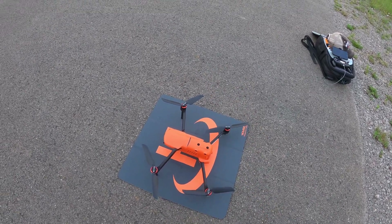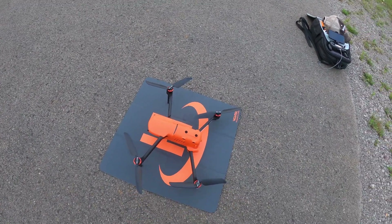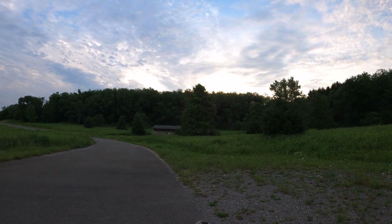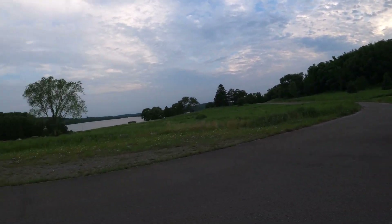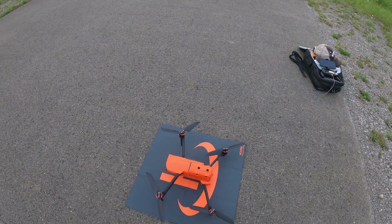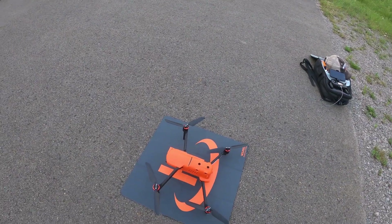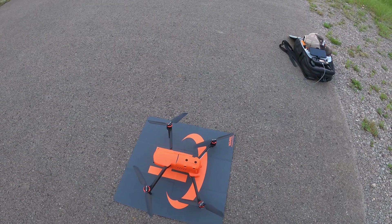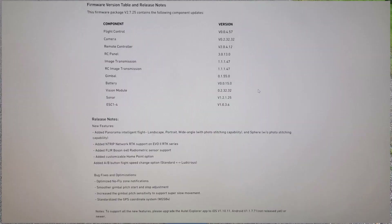Hey good morning everybody, it's Brad from Cycling Drone. I've got the Autel Evo 2 8K version out at the lake at the butt crack of dawn — the sun's just coming up over the horizon. It's a little bit of an overcast day, but what I wanted to go over with you guys is there's a new beta firmware version for this: it's 2.7.25. I'm going to put a picture of the screen up and go over what's new with beta firmware version 2.7.25.